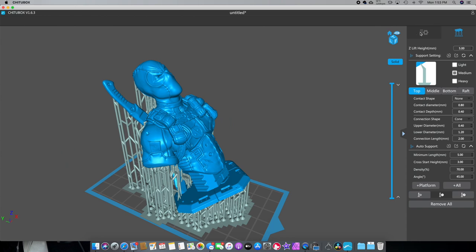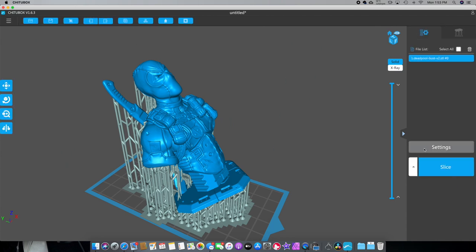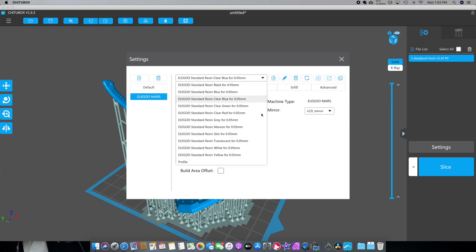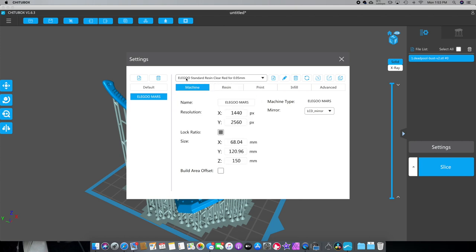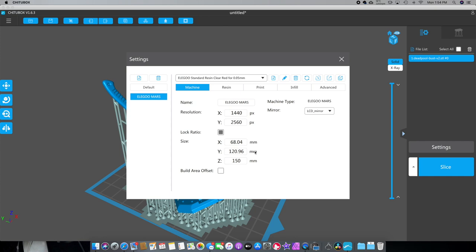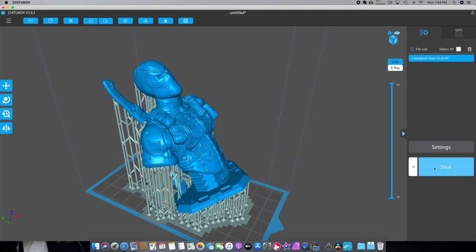So the next thing we're going to do is go back up here, click on this, and go to settings. You need to load your Elegoo Mars in there — there are lots of tutorials on that. But we're going to have to pick the resin we're going to work with. I believe I'm going to use the clear red — Elegoo Mars standard clear red. A quick tip: do not get black resin unless you absolutely need to. Black takes forever — you're going to double your printing time. Now we're going to go to slice.